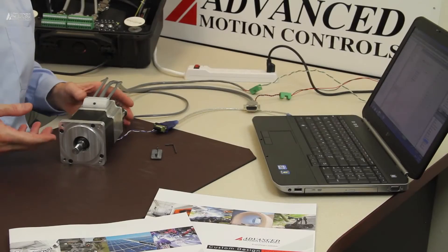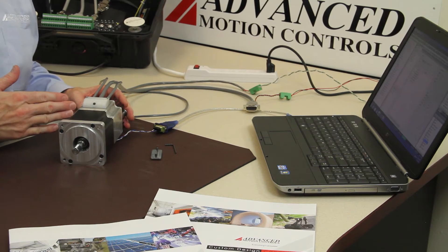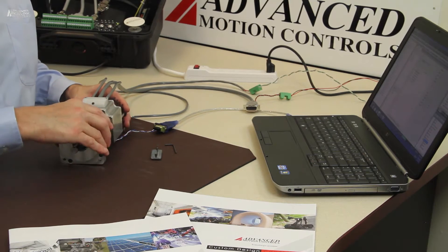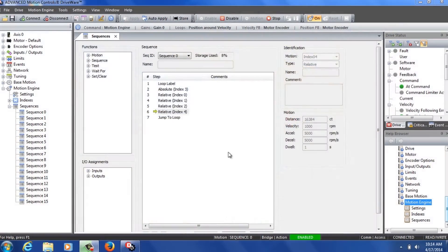Here we're showing the integrated drive motor all assembled. In this case we have a magnetic encoder chip built into the interface mounting card and we're showing connectivity to DriveWare. You can see it's running a built-in sequence right now.